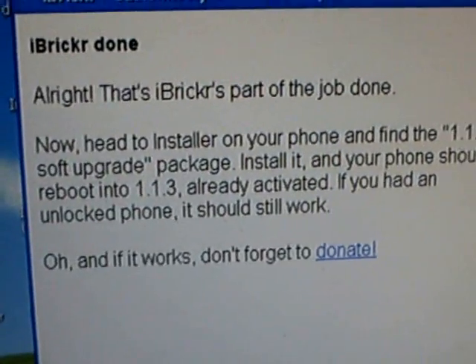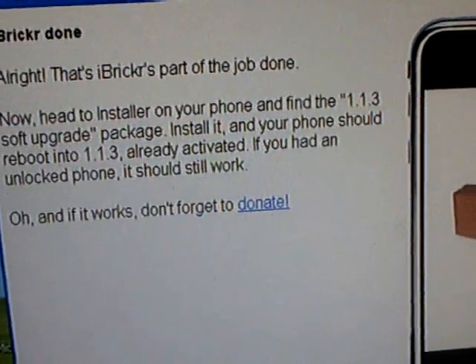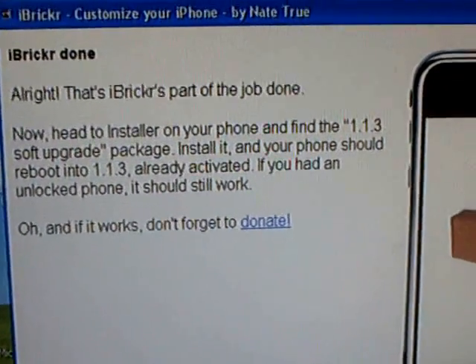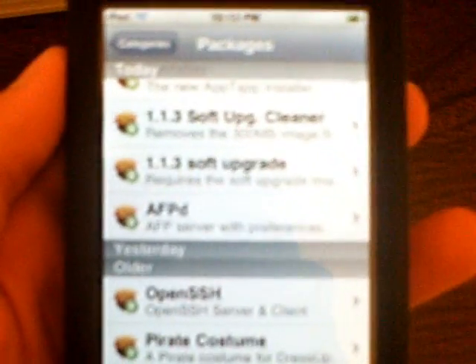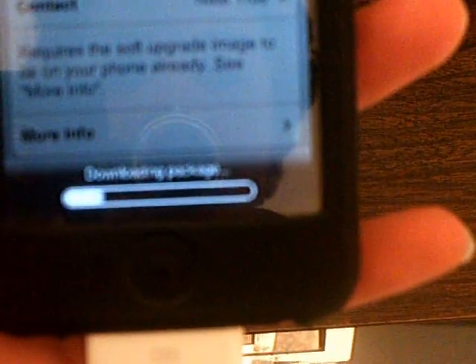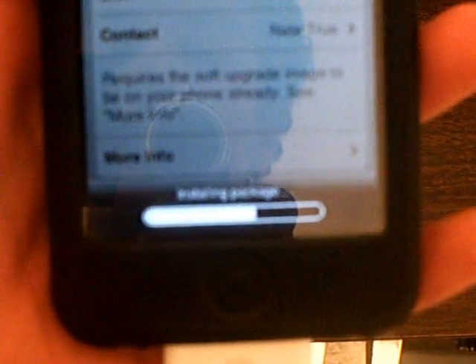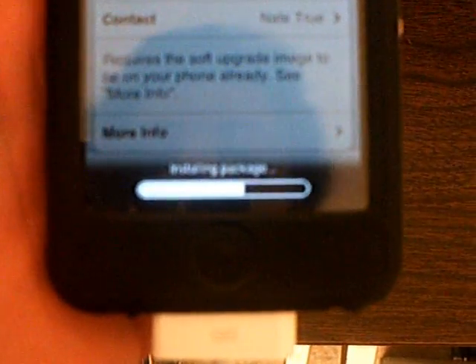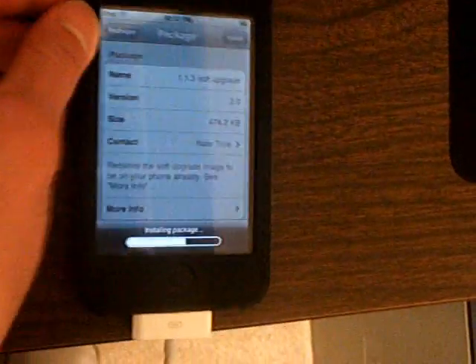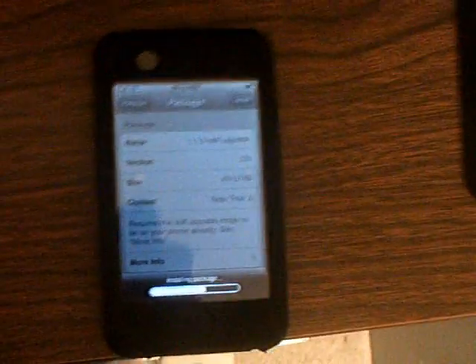Now it says 'Alright, that's iBreaker's part of the job done. Now head to Installer on your phone and find the 1.1.3 soft upgrade package, install it, and your phone should reboot into 1.1.3 already activated.' So let's do that now — go into Installer, find the packages, and install the 1.1.3 soft upgrade. It should stop at about halfway — don't worry, it's going to stay like this for about 10 to 15 minutes. Once it's done, I'll turn the camera back on when it's rebooting.